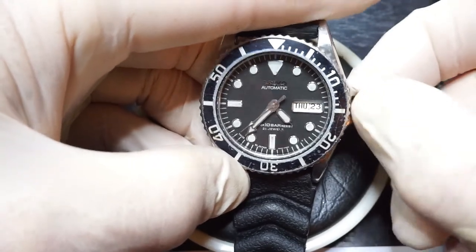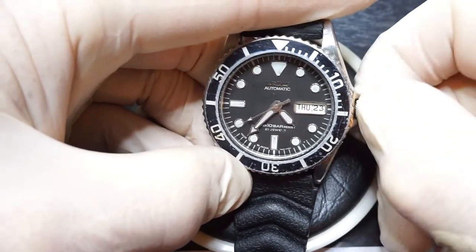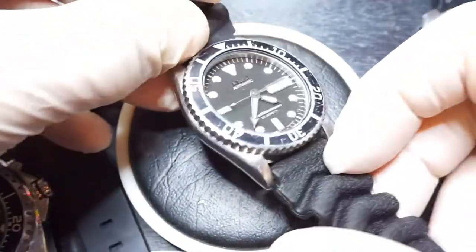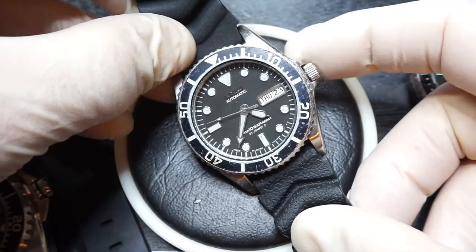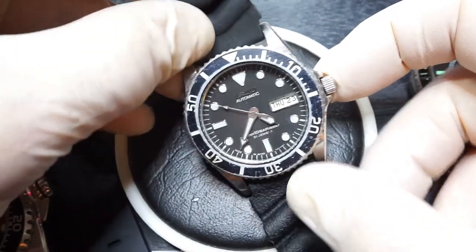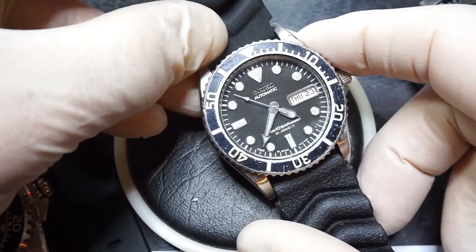This watch came from Galosh Watches, who, as I've previously said, clean and service the watches. It took about 10 or 12 days to arrive from Manila. What they don't do is guarantee the water resistance, so please don't pop it in the water.